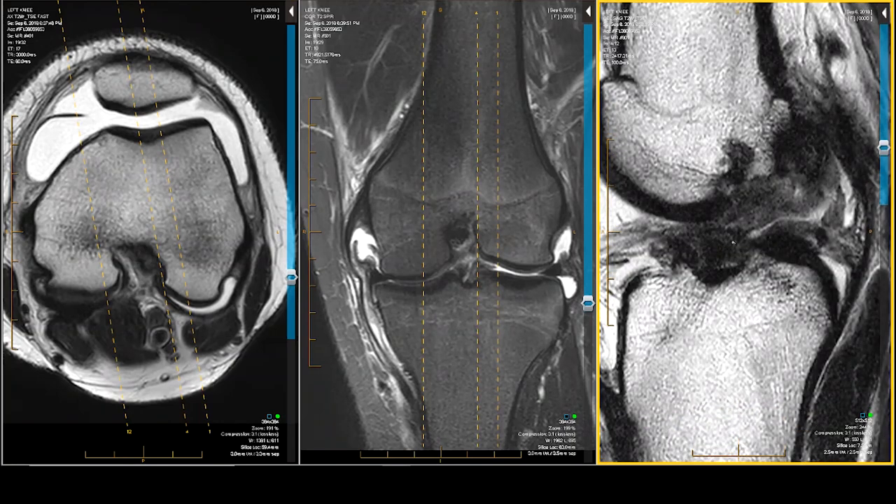It's pulverized. What is all that stuff? Blood, gore, inflammatory tissue, pseudo-ligament. There's nothing there.